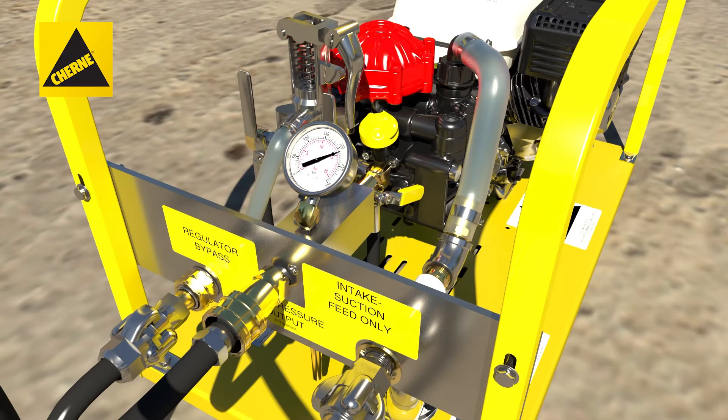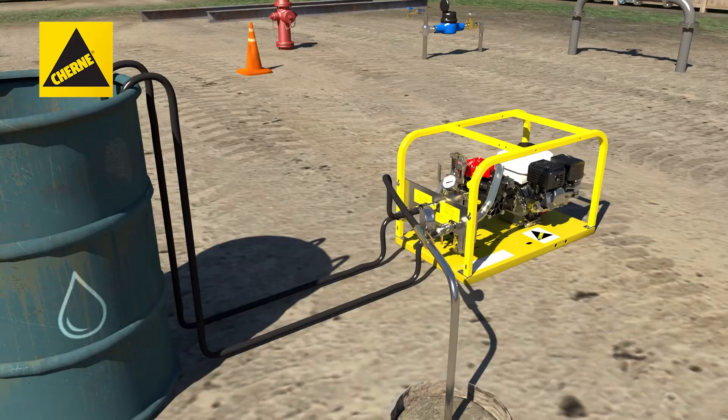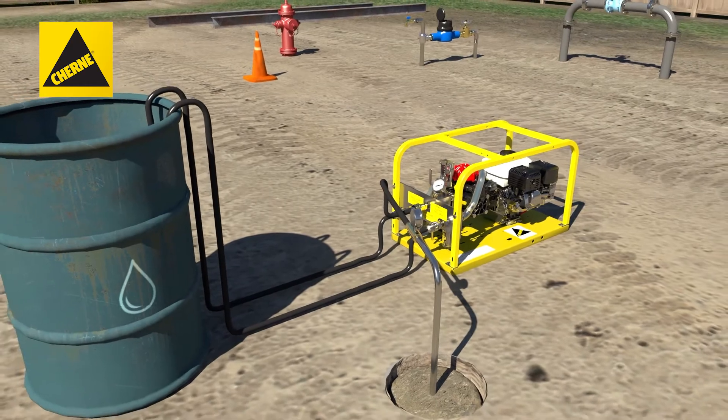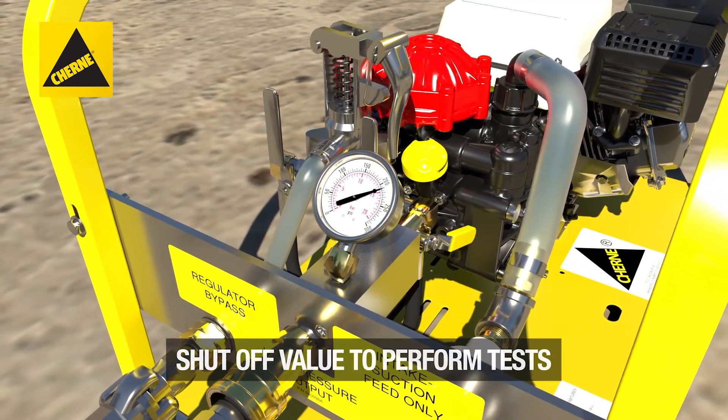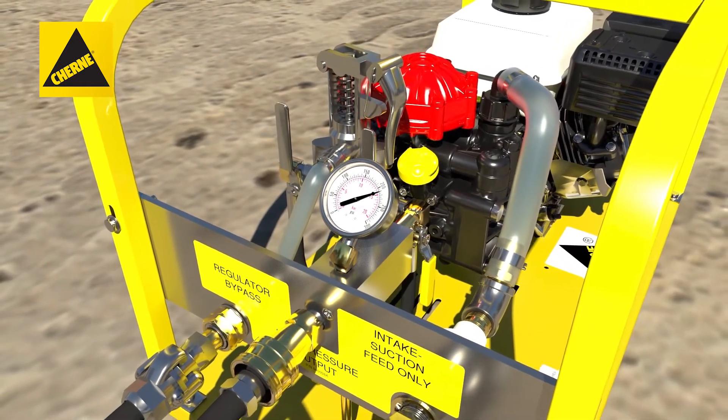Finally, purge and connect the high pressure output hose to the pipeline and open the pipeline valve. Allow the pump to build the required pipeline pressure. When required line pressure is reached, shut off the output valve to perform simultaneous pressure and leakage tests.